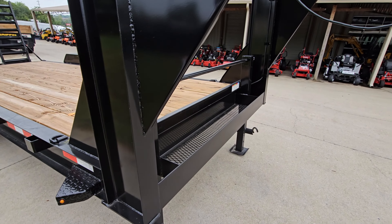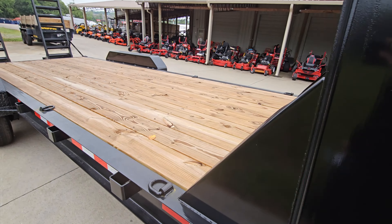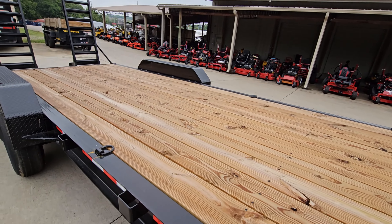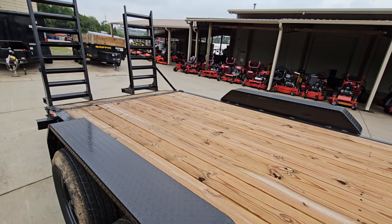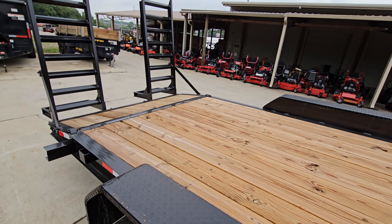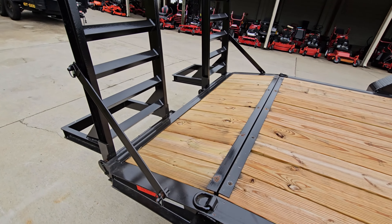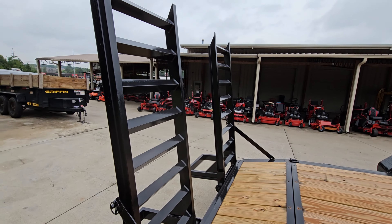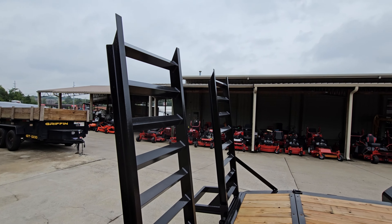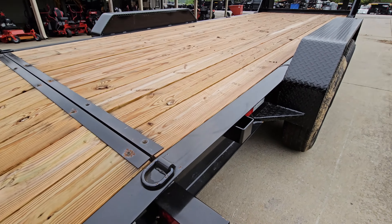The front of the trailer also has a chain basket. Come over looking at the deck. The locking arms and the ramp. LED lights on the rear.